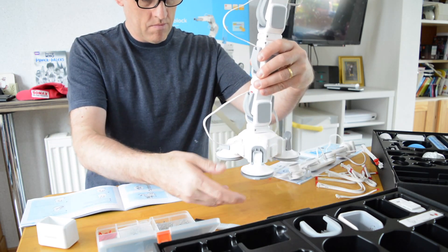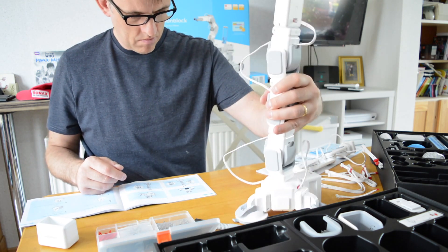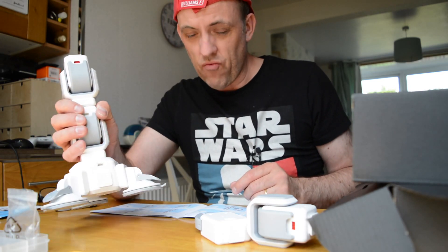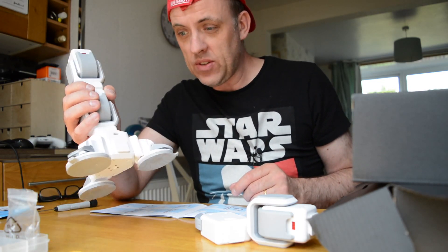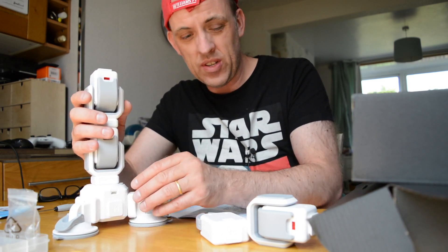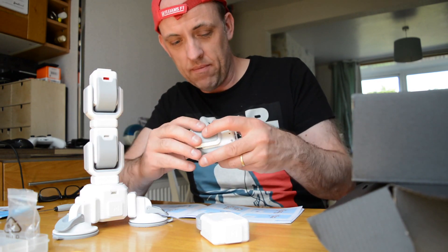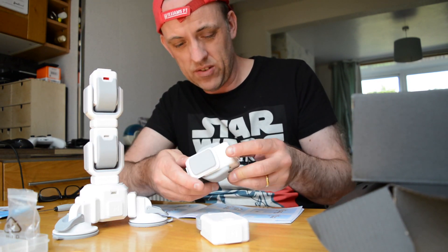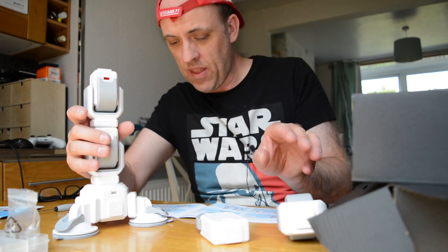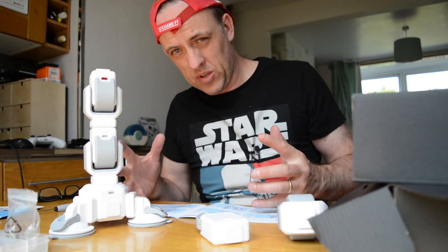Happily, the MakeBlock team forwarded a pair of replacement servos, enabling completion for this review. One of the things I've noticed so far about building this is that it feels really safe and sturdy — the build quality is outstanding. These pieces are quite heavy, it's hard plastic, and everything — the servo components, the rubber — feels good quality. At this stage I'm quite optimistic about how it's going to turn out.